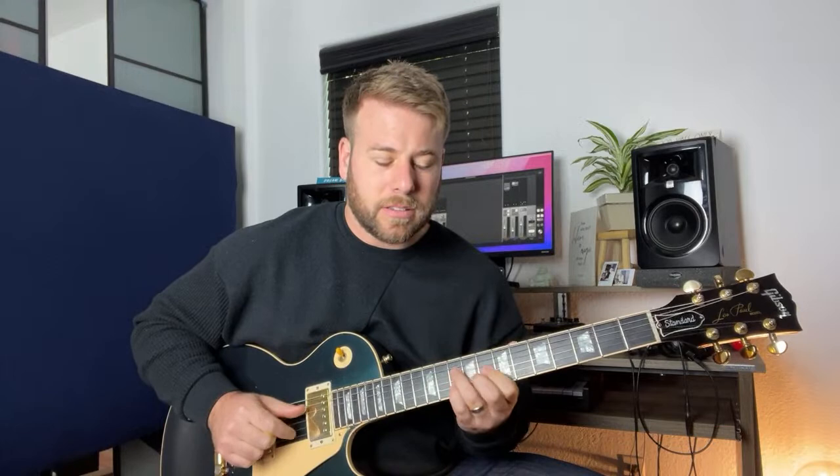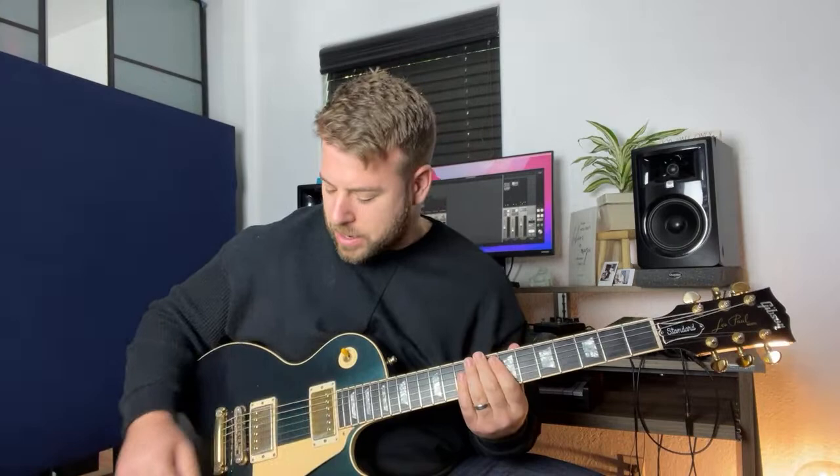Yeah, it's a really fun little exercise. I'm not going to do all the string sets, but it's just a really useful thing — we're able to play a lot of stuff. Anyway, that is kind of what I wanted to cover today: these major triads.